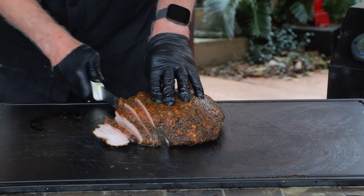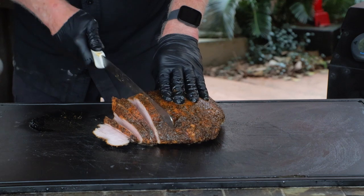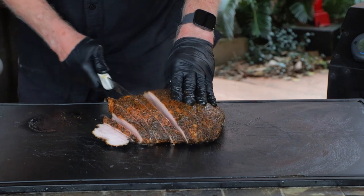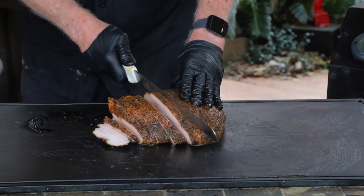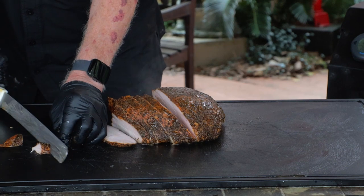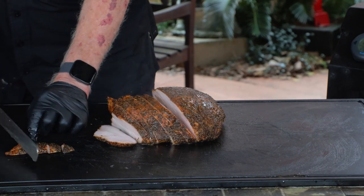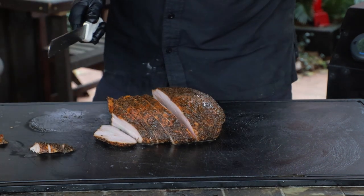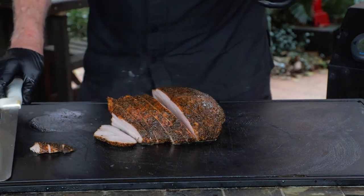Let's slice it up — you can go as thick or thin as you wish, and you'll probably see the heat coming off as I make these slices. Now the good part: I get to taste it. And yes, this thing is juicy, smoky, and delicious. It will not remind you of Thanksgiving turkey unless you're already cooking them this way. You'll never be disappointed in Texas-style smoked turkey, and this can absolutely change the way you think about turkey. You definitely owe it to yourself to give this a try.